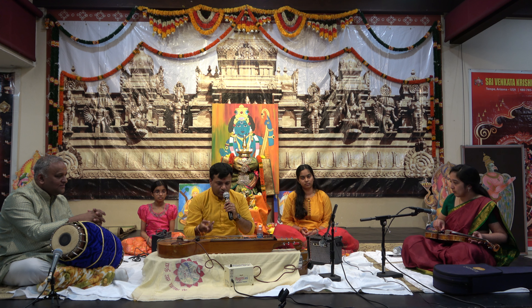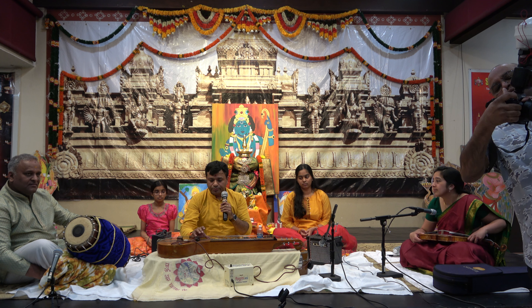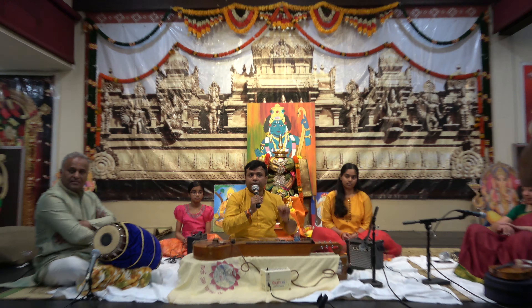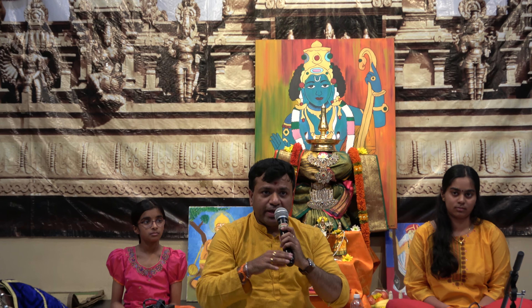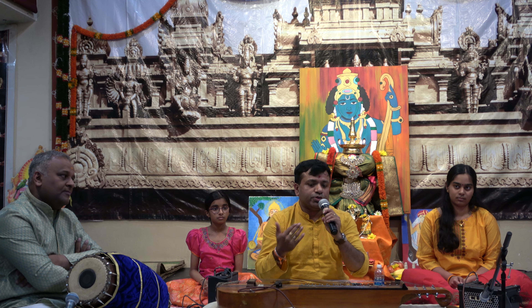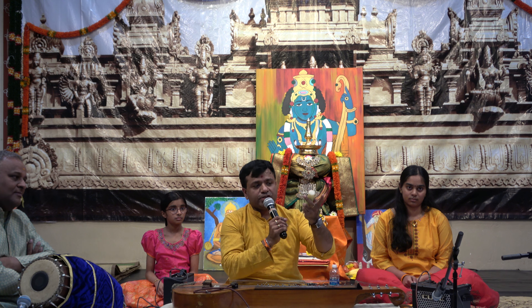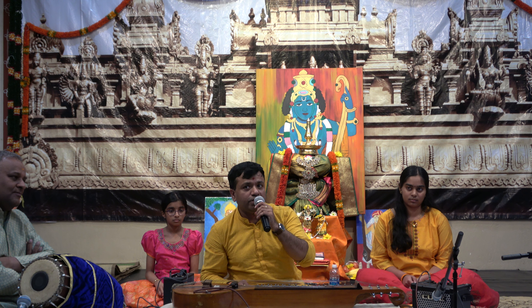I'll quickly announce about this instrument. This is called Chitraveena. Chitraveena has one more name called Gotu Vadhyam. Gotu Vadhyam is an old name and Chitraveena is also an old name, but Chitraveena is a better name. Gotu is what we keep in the left hand, and plucking in the right — that's the Vadhyam. So it's called Gotu Vadhyam.